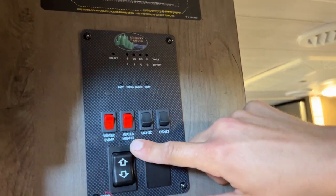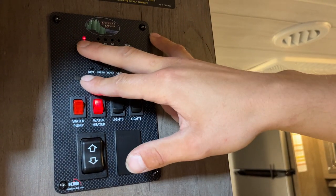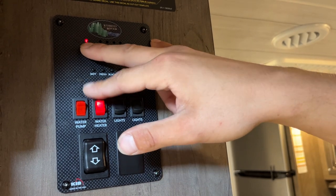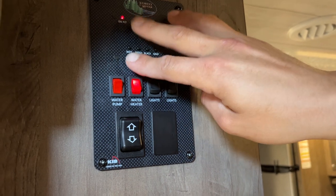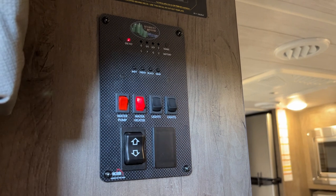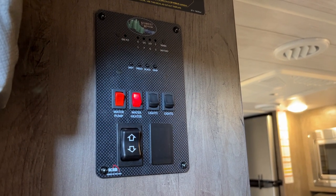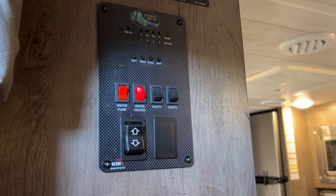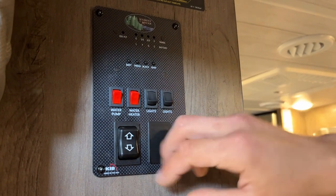The little red switch on the right is your water heater switch — turn that on and it'll fire up on propane. A little red light will come on letting you know the ignition sequence has started; once started, that light goes out. It'll try three times, and if after the third try it hasn't fired up, the light comes on and stays on — at that point use the reset button shown earlier. We can hear the click of the igniter and the roar of the flame, so we know that tank is good.